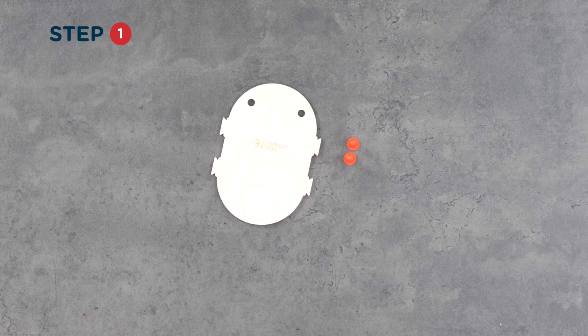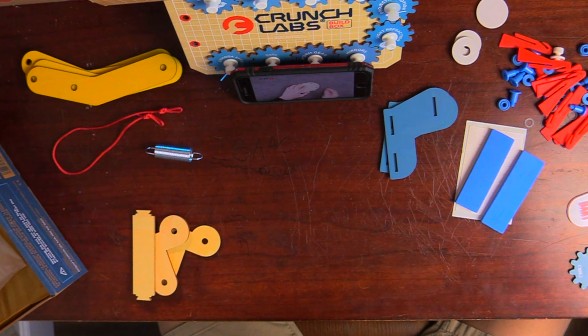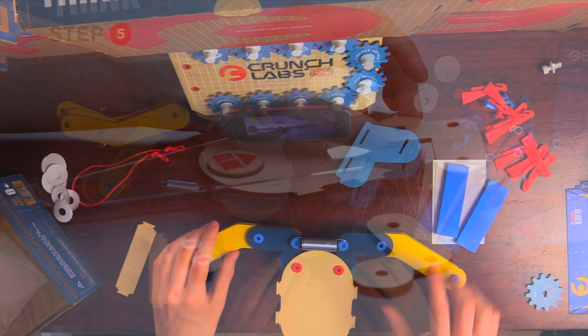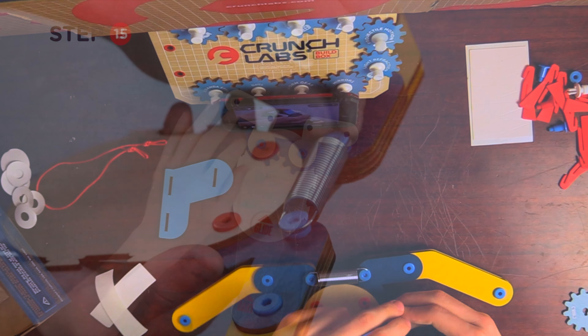First, locate the wood frame and two red bolts. Next, insert the red bolts into the two holes in the wood frame. Now find two wooden brackets and two blue plastic nuts. Slide both wooden brackets down over the red bolts and then screw the nuts on. Then find the wooden handle and attach it using the blue nuts.